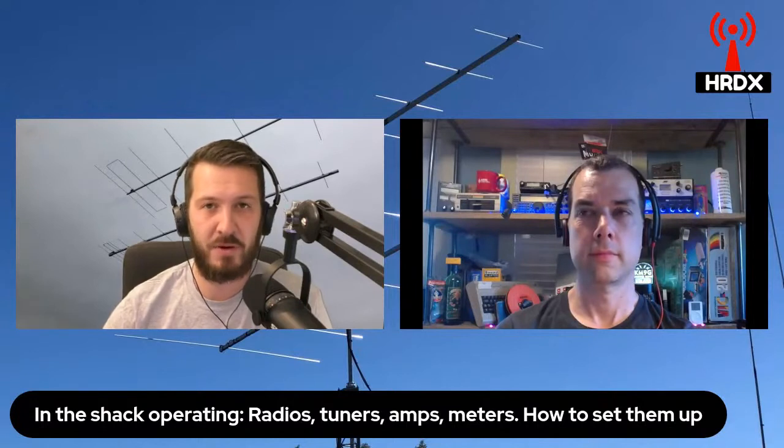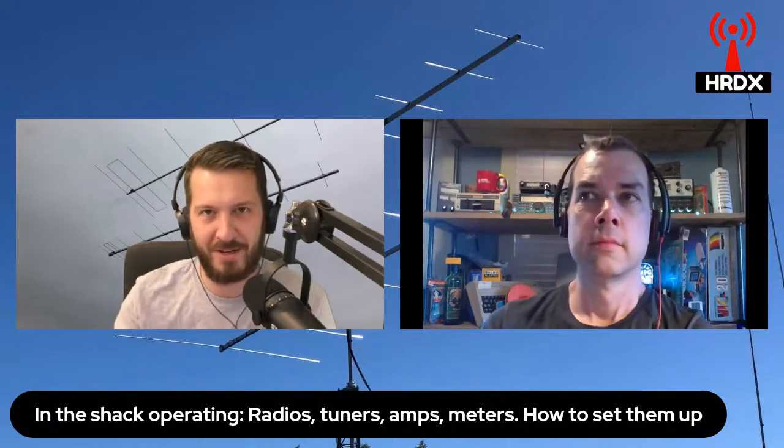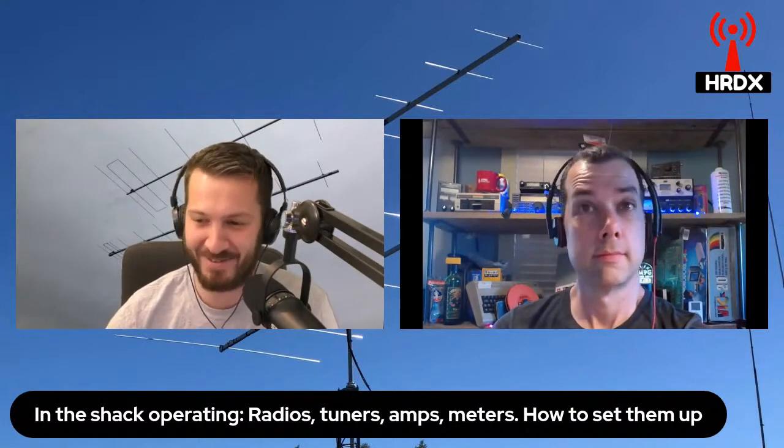The only caveat is that you can't have them both in the same line — you have to isolate them. Otherwise, if you put power into your preamp or low noise amp, you will blow it up. And I have done that before.